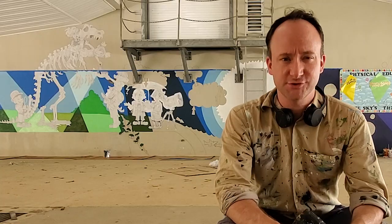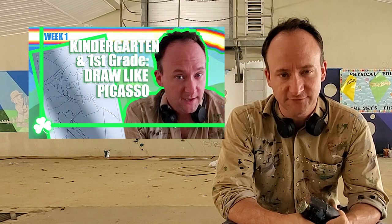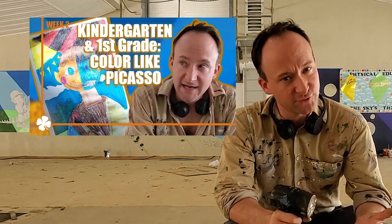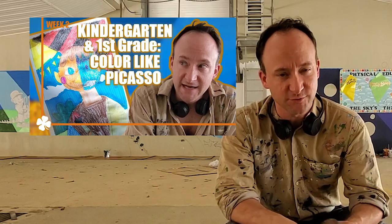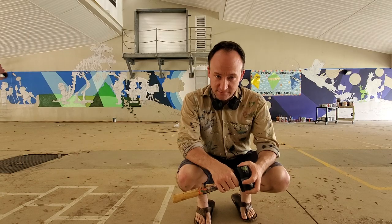We drew a weird, abstract self-portrait — or just a regular portrait; it didn't have to be about yourself. The week after that, we painted or colored it however you wanted to, just making sure you used weird colors. Then we talked about his buddy and rival, Henri Matisse, and how Matisse liked to draw with scissors, cutting out paper and gluing it.